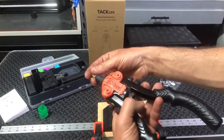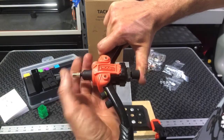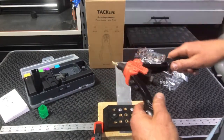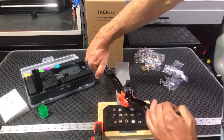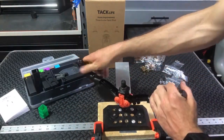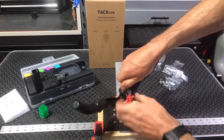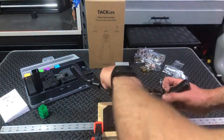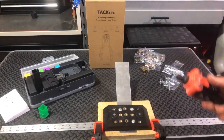Here are my M6 rivet nuts — they come included. So you're going to hold this here and spin your nut on, then open it up and spin it down even more, so that you've got the top of the nut showing right there. Now we're ready to go — stick your rivet nut right here, push it in, and then push. It may take two pumps, then you spin this off. This basically unscrews from the rivet nut, and there you go — your rivet nut is installed.